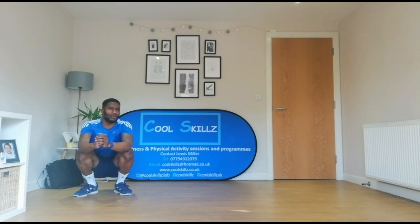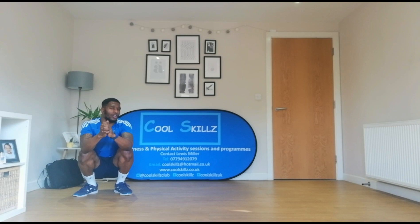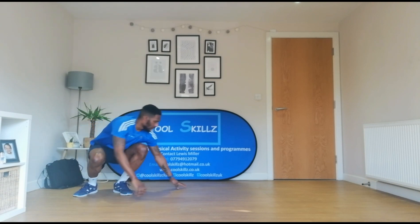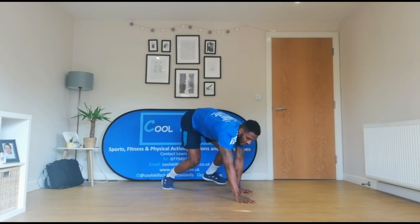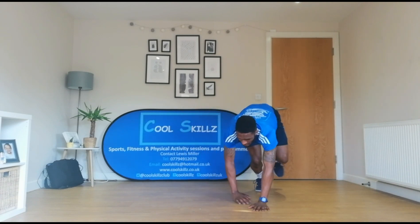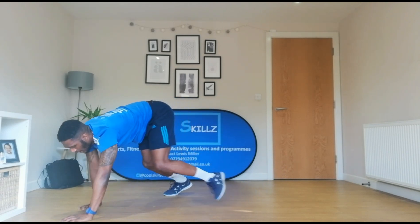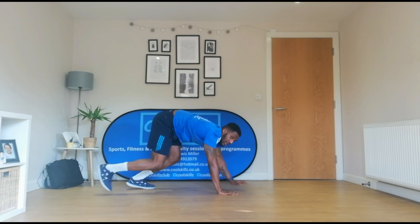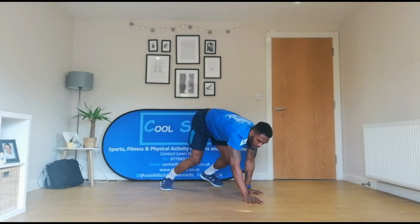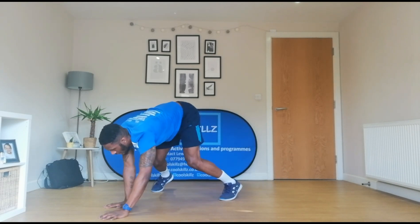So I wonder which animal we're going to move like next. Oh, hello there. This is Tina the Tortoise. Now, can you tell me — does she move fast or would she move slow? That's right, she's going to move slow. So she's going to have her hands and feet like this and she's going to move ever so slowly. She's really, really slow. So have your hands and feet on the floor and we're crawling like that. Good. Nice and slow. Keep those hips up nice and high. And we're just crawling nice and slow, just like what Tina does. Keep going. And fantastic.